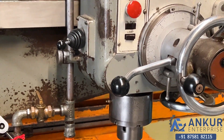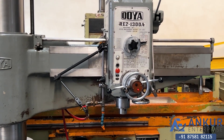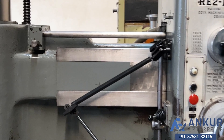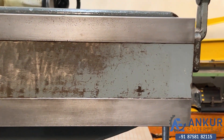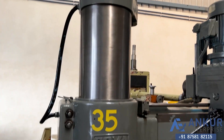The working arm length of the machine is 1300mm. You can see the condition of the slides through which the drill head slides from one end to another — it is in good condition. You can also see the column of the machine; it is also in good condition.